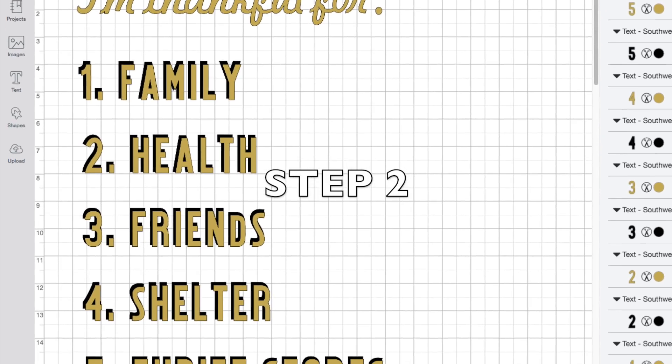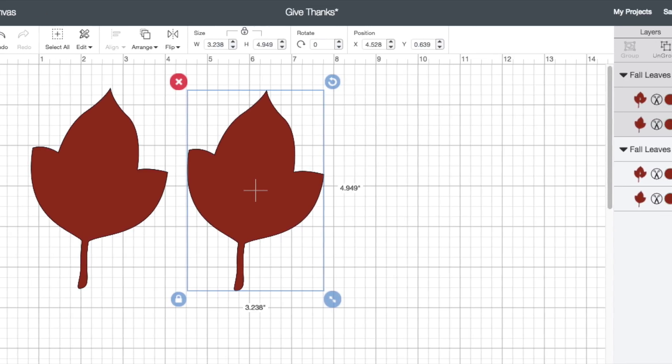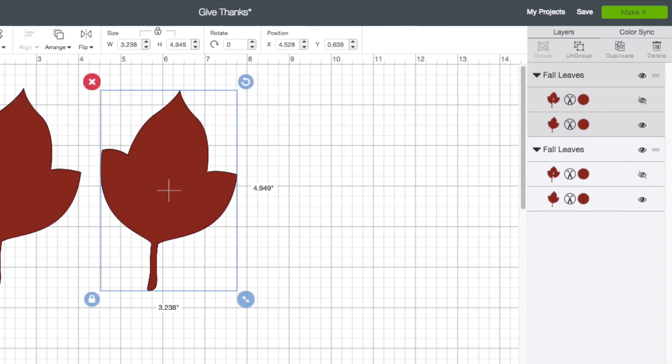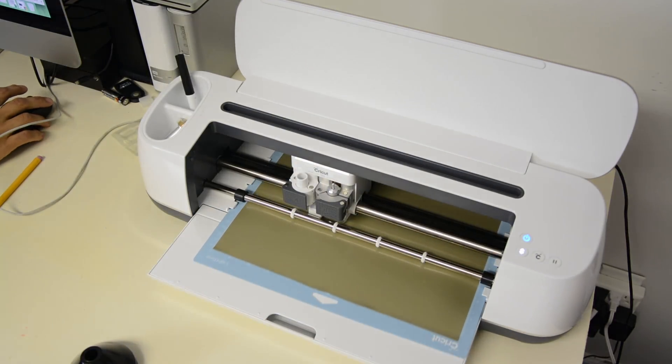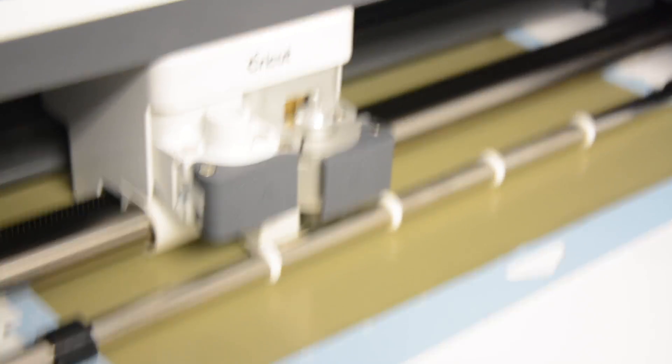The next step is to design your pillow. I'm using a program that comes with my personal cutting machine to do some iron-on and appliques, and it was really easy to do because I had the machine. But you don't have to do this — you can easily do stencils, hand lettering, anything to make your pillow look awesome.